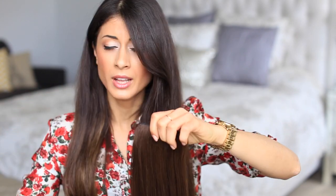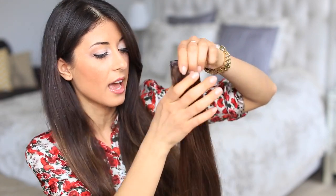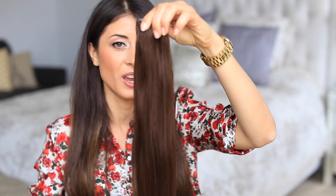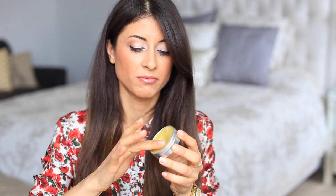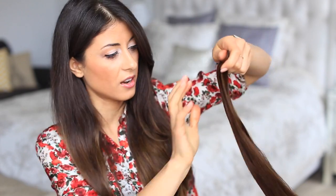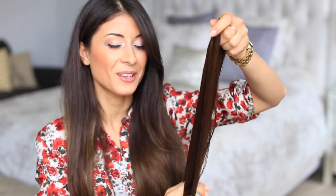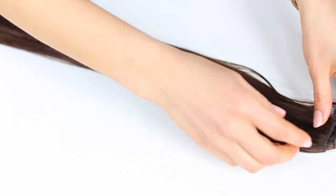The first thing I'm gonna do is put the two wefts together and give them a quick brush. Then, to help the hair stay put, reduce flyaways, and make braiding easier, I'm just gonna fold them in half so I have one section of hair to work with. I'll take my hair pomade, grab a little bit of product, and run my fingers through the hair to slick it. It kind of looks greasy but this actually really helps when you're braiding.